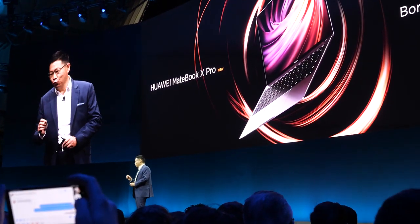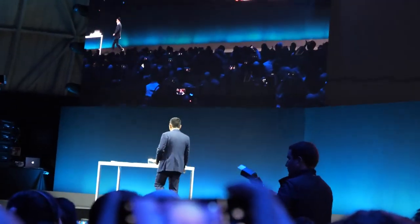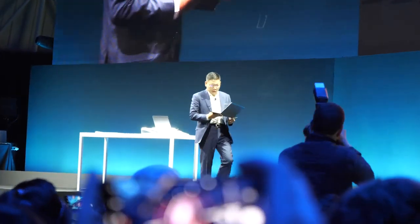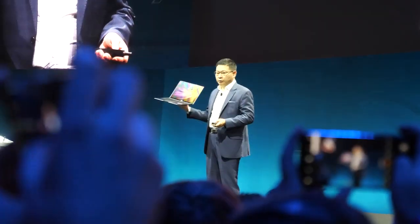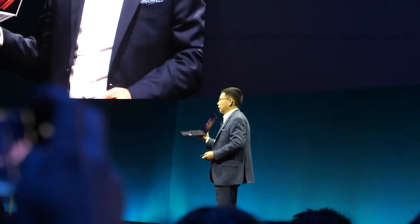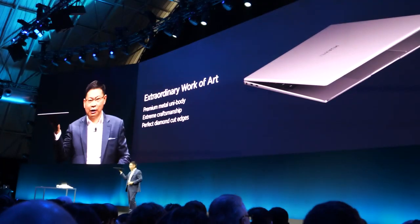This is our new MateBook X Pro. This is our new MateBook X4. With this new MateBook X4, we want to bring you ultimate design, innovative technologies, and intelligent computers.